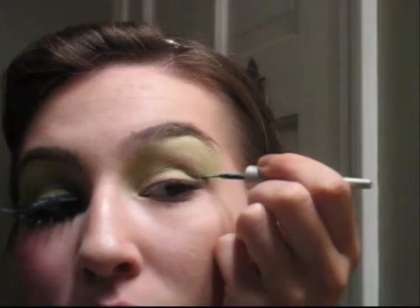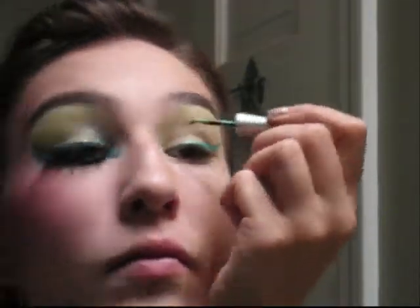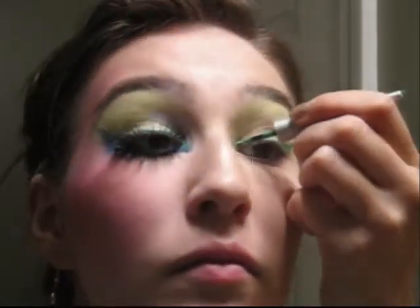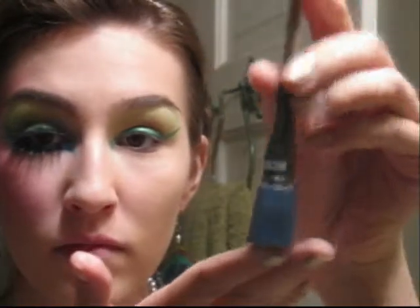Then take a bright teal liquid liner and make a very large swooping cat eye on the outer edge of your eye. Drag this in along the inside and middle of your eye, and line the inside tear duct down your nose about a half an inch. This will add to the bird-like effect.